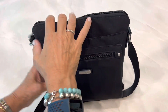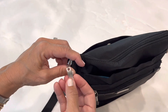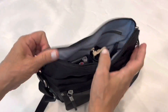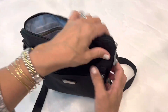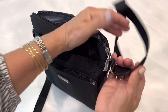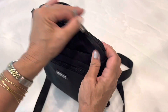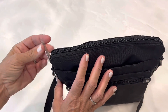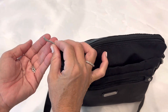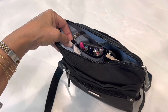Two other things I want to show you about this bag: the hardware. It's not flimsy — it's quite beefy and nice, both on the zippers and the hardware holding the strap. The strap hardware is not too large or too heavy, but it's not flimsy either. It has a nice piece of hardware you can grab and pull to see it a little better.